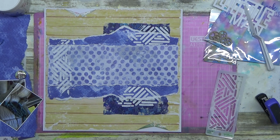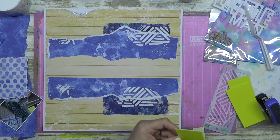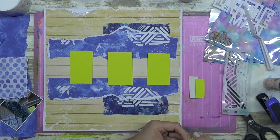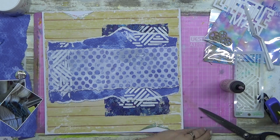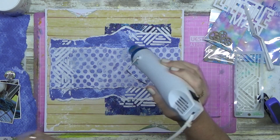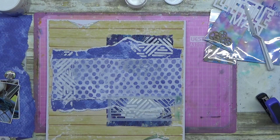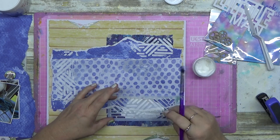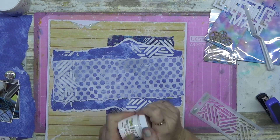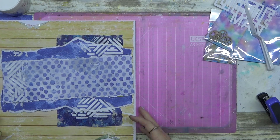At this point I was thinking about how to bring in a metallic element because I really do like having a metallic element on my pages. I decided to use TCW Tacky When Dry gel. I should have just used the Tacky When Dry on its own, but I had put the texture paste down first and then had a moment.